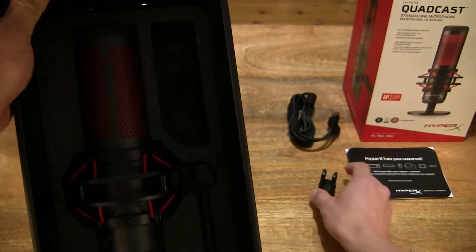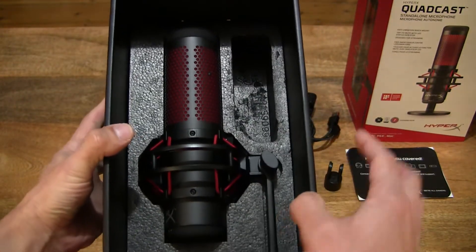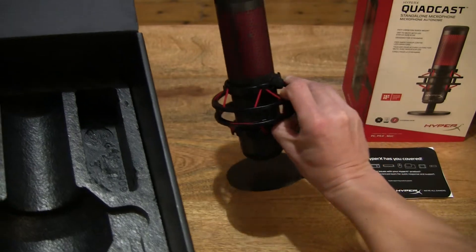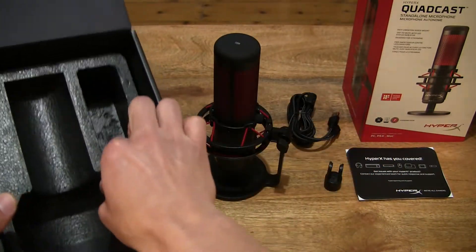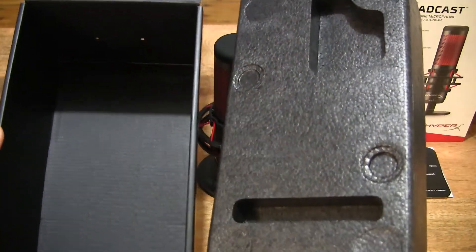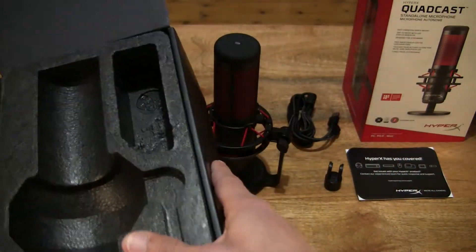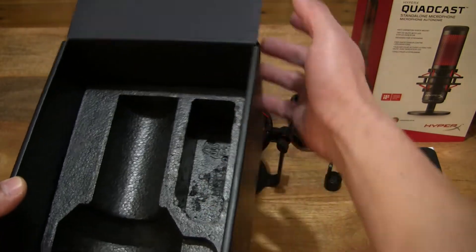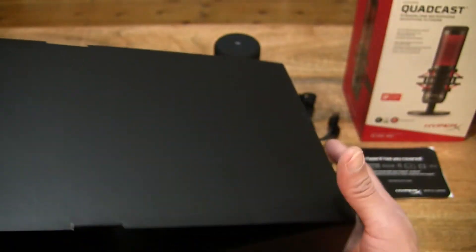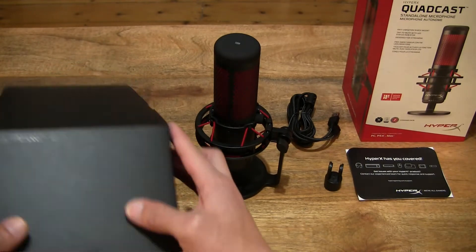There are also some adapter mounts. Here, lifting up the Quadcast microphone right there from HyperX. And then lifting the bottom foam packaging just to check through and make sure nothing else is left in the box packaging. It's nice to see that it is recyclable as well with the triangle recycle symbol. So that's the box emptied very thoroughly and very simply.